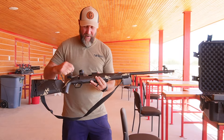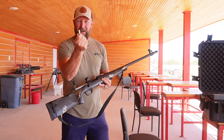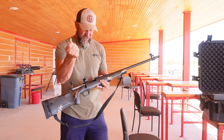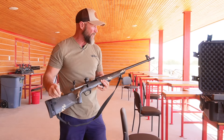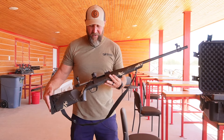So you can see I actually have a bolt here. Your ignition system or your primer — you're actually loading what would be like a cartridge, which is part of your ignition system. And I'll show you that once we get set up on the bench.